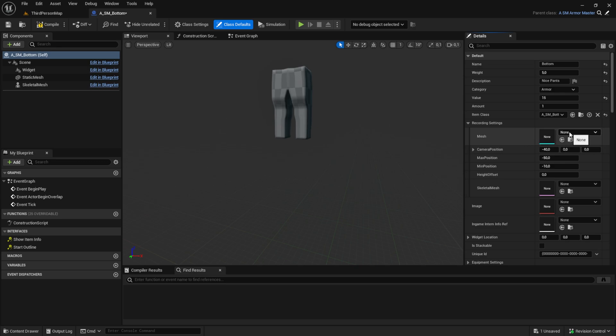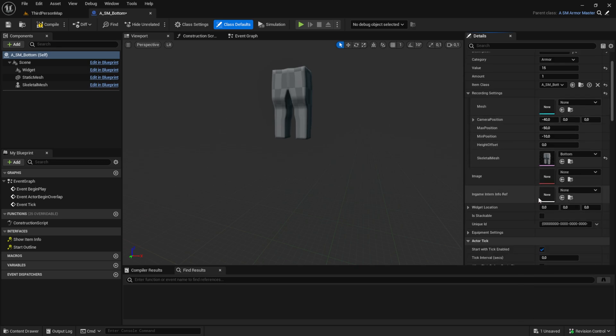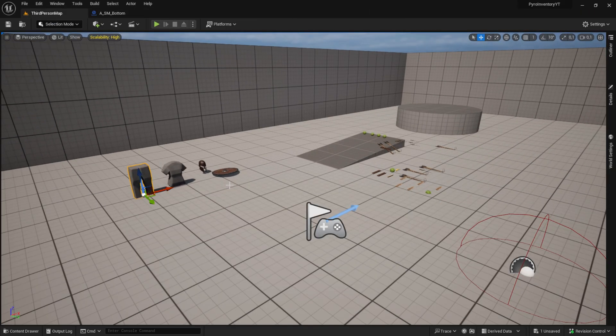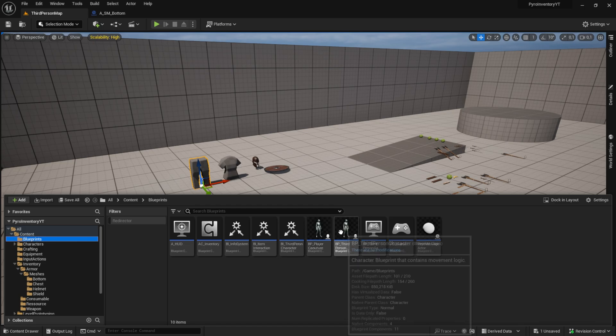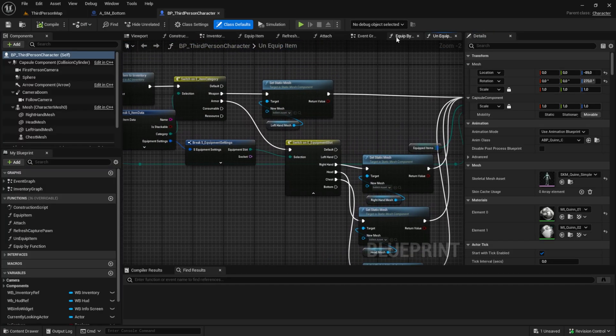After you've done this, you can pull the item already into your game, but it won't equip for now. For that to work, we need to go to the character, to the equip item function, and then into the attach function.